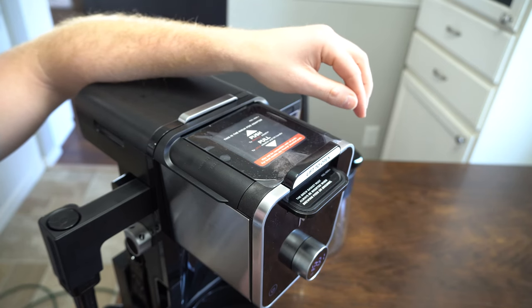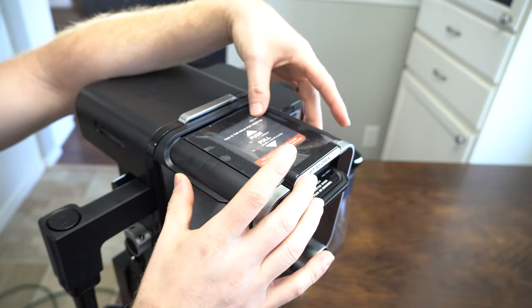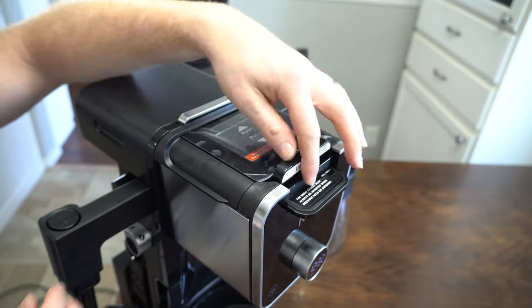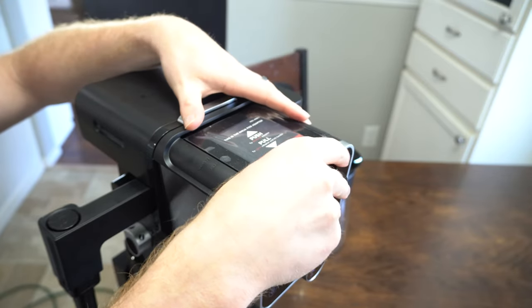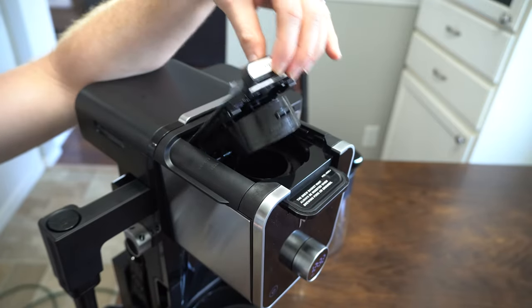When you're not using the Keurig cup and you want to use this as a standard coffee maker, this whole Keurig adapter pops out. The way you do that is you slide it back like this, and then the whole thing can lift out.